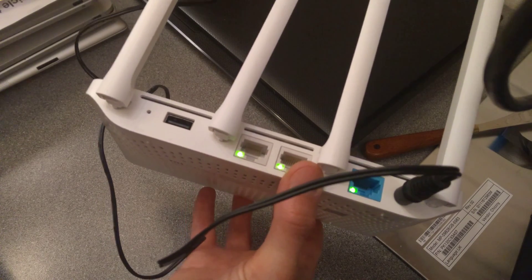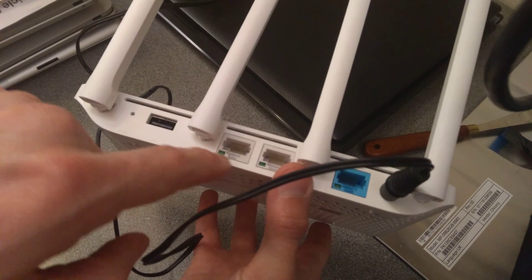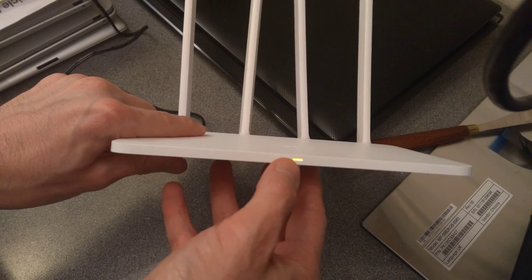That was 10 seconds and I've now taken the paper clip out. Once you've taken the paper clip out, the lights on the back flash and the front light goes orange.